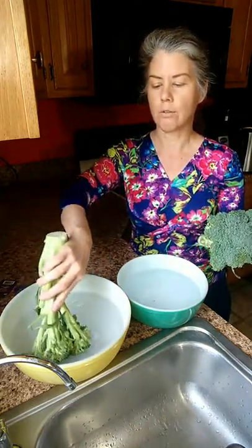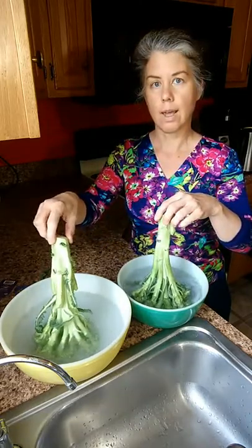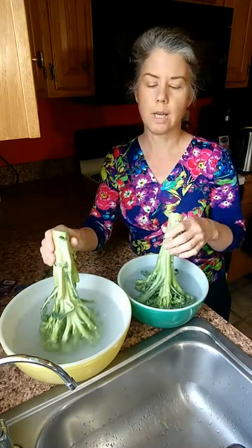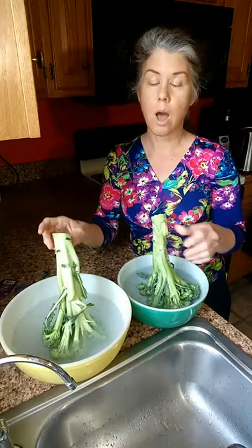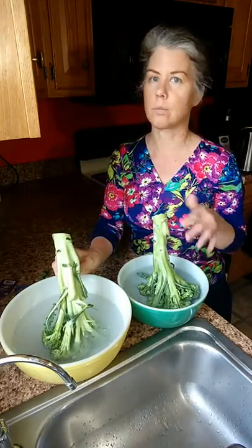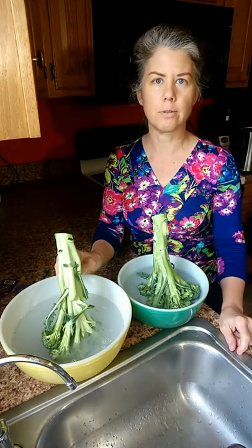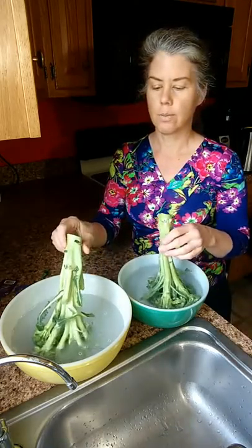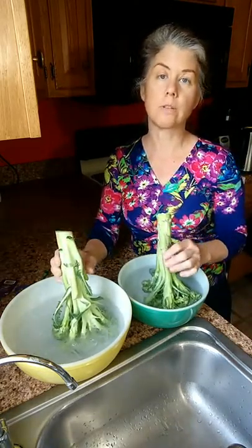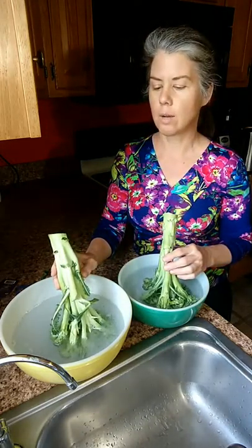I used to do my vegetables with vinegar and water, but then I read that baking soda and water was better for cleaning. So I got the broccoli in the veggie wash — it says you just put it in for one to two minutes — and then I've got my baking soda with the water. So I used to do vinegar and water, and now I use the baking soda.